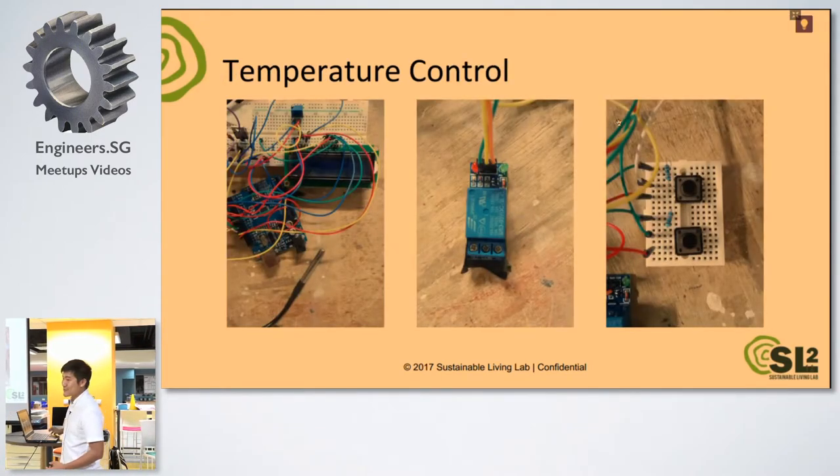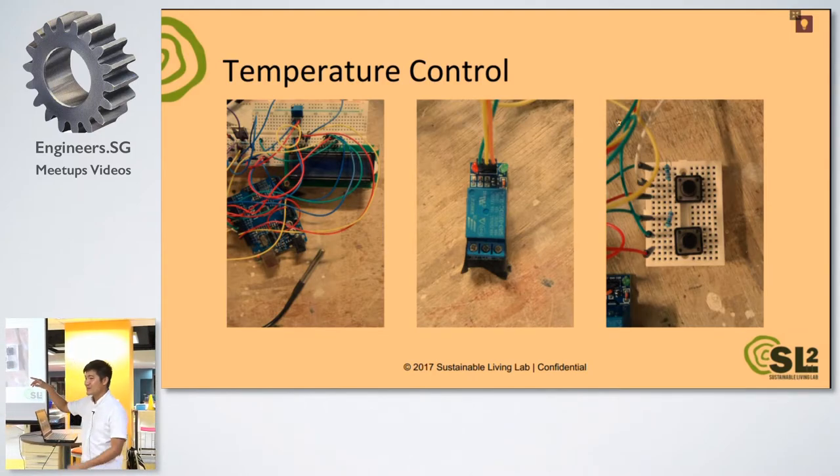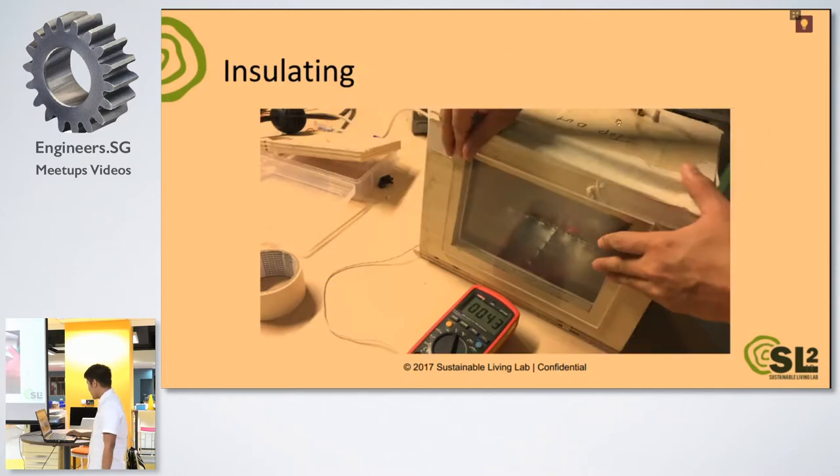For temperature control, we use the Arduino as the brain. We use a relay to turn on and off the heating element. Those two buttons are just to change the target temperature, so we can change it — for example, to 35 degrees. We put everything inside and it worked. If you see here, this is the temperature inside — 43 degrees Celsius right now.